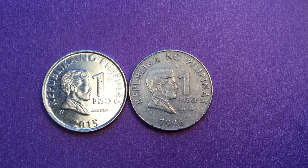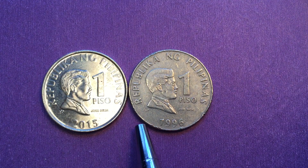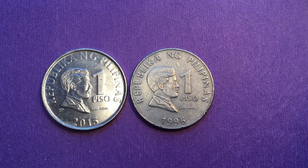Hello coin aficionados, welcome to the Phil and Singh coin channel. Today we have a 1 peso coin from 1996 and we're going to compare it to the 1 peso coin from 2015.